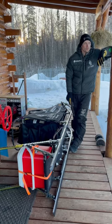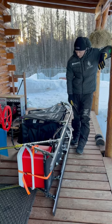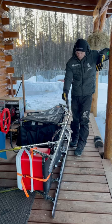It's the evening before the Iditarod start, so I'm just getting my sled ready to go, and I figured I'd take this chance to show you what we run on the bottom of these runners.